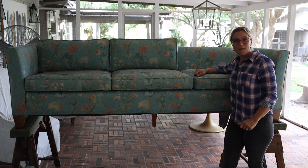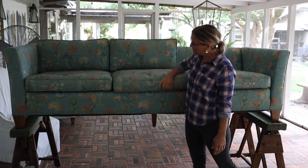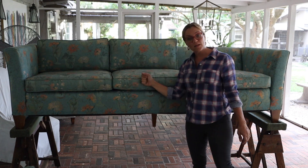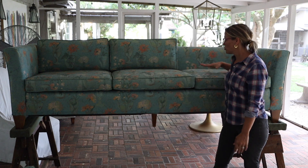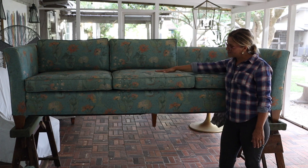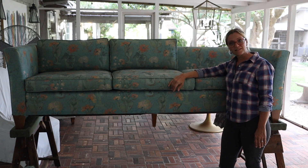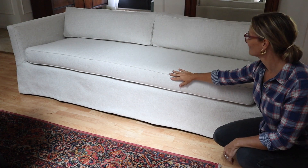Hi there, it's Mamsie here. Today I'm going to show you how to take three separate seat cushions and make them into one long bench cushion, in order to make a new cushion cover and update the look of this outdated sofa. I'm going to show you how to take this sofa with the three seats and turn it into this, with one long bench cushion.